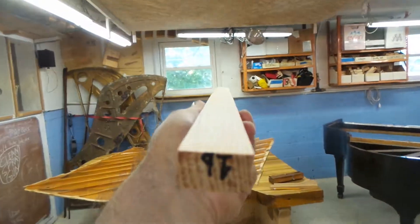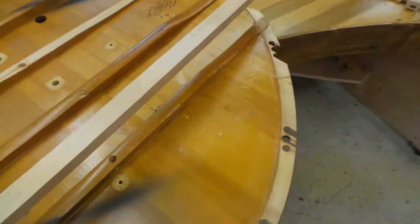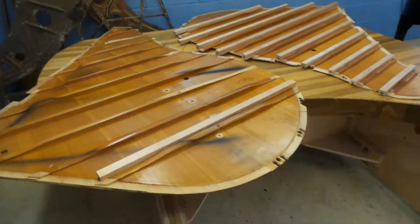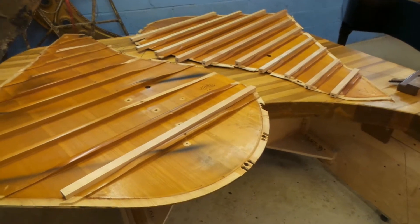If you end up with something nice and flat and straight across, you've got nothing to worry about — this thing should glue on without any drama. So without any more drama, let me finish the rest of these ribs, and maybe I'll show gluing the ribs on the soundboard.